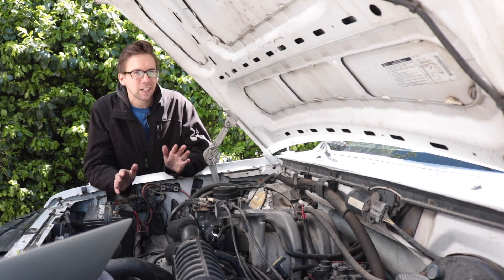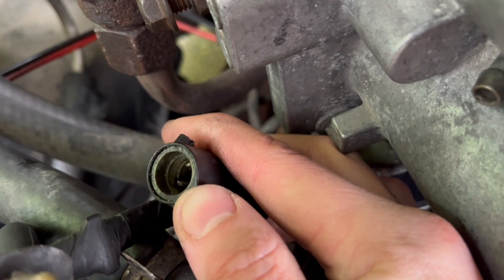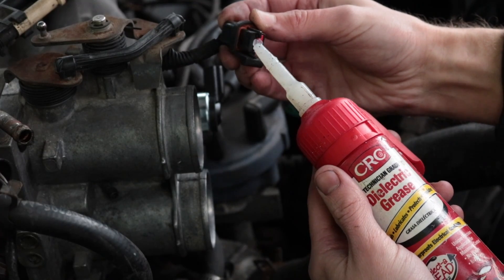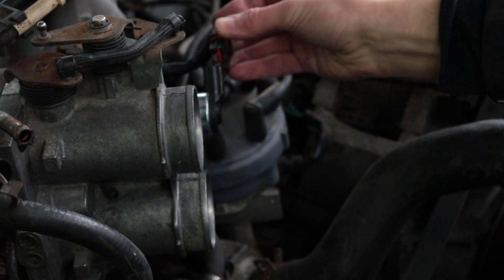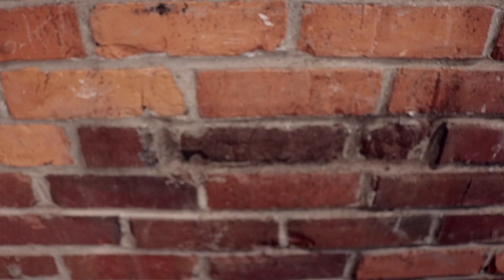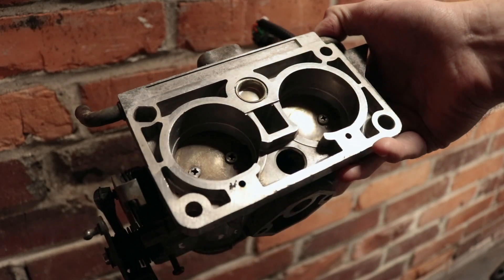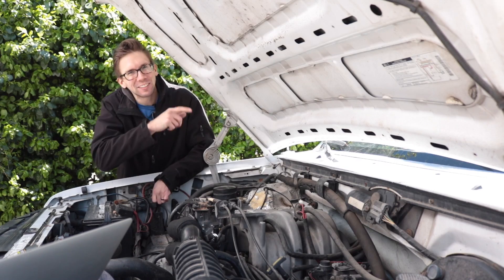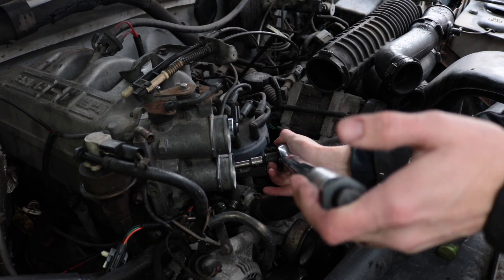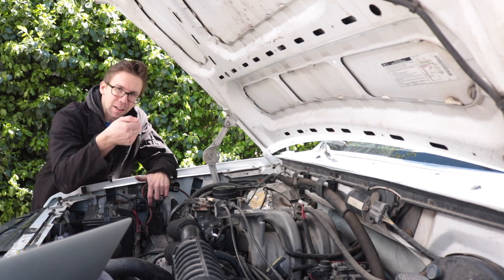Before you plug anything back in, be sure to check all your connectors to make sure the pins are in there and there's no corrosion or dirt. We found some dirt in some of these, so blast them out with brake cleaner and give them a little dollop of dielectric grease — not sour cream, just dielectric grease. Next step, grab yourself a new throttle body gasket, then clean all your mating surfaces nice and clean, and bolt your repaired assembly back on. I torqued the throttle body bolts to 15 foot-pounds each.